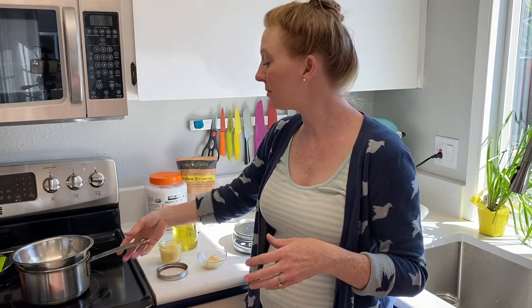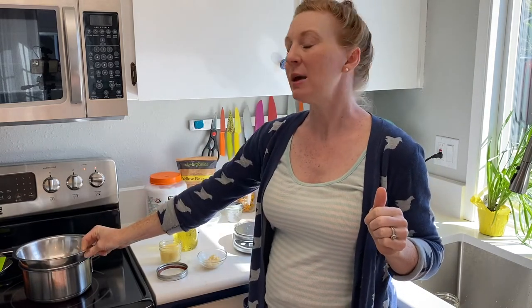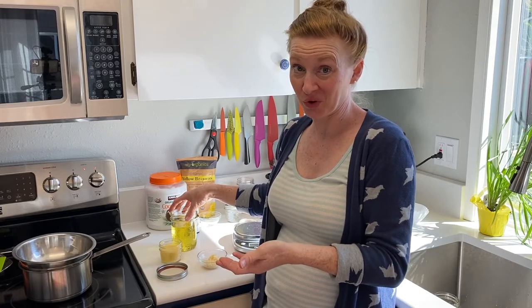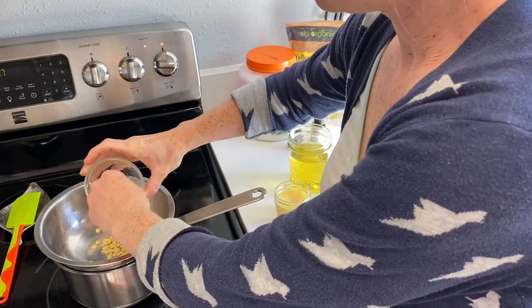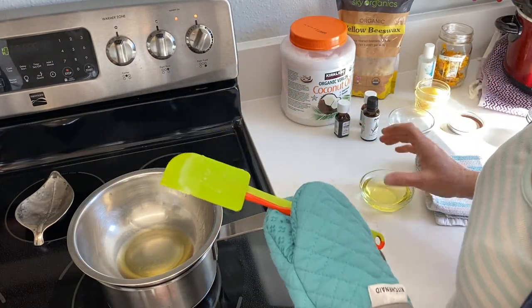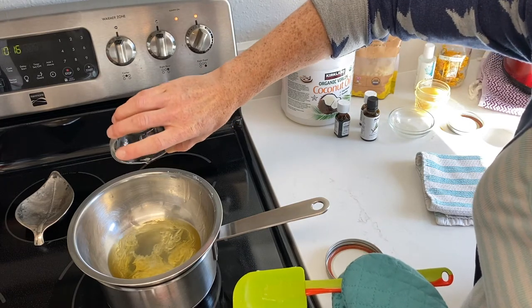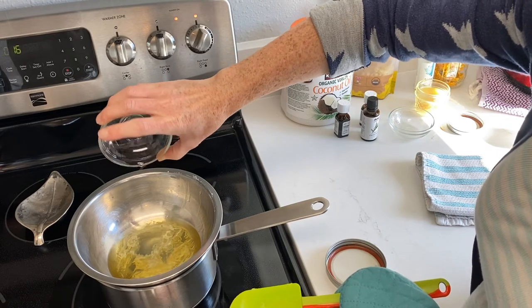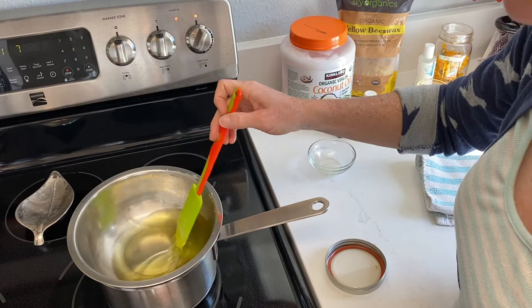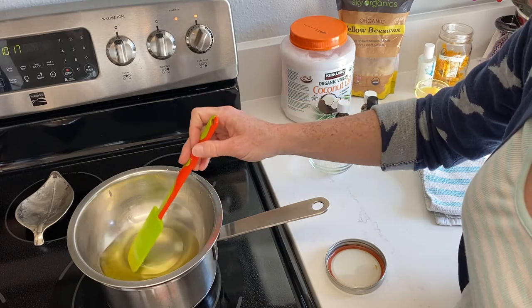To melt everything, I like to use a double boiler system — a saucepan with a couple inches of water and a little heat-proof bowl on top. This keeps the temperature from getting too hot, because you don't want to overheat your oil as it might destroy some of the beneficial properties of your herbs. We'll start by melting our beeswax, then add our infused calendula oil. If yours is solid, melt it first. You can also use a different carrier oil — olive oil, jojoba oil, or sweet almond oil all work great.